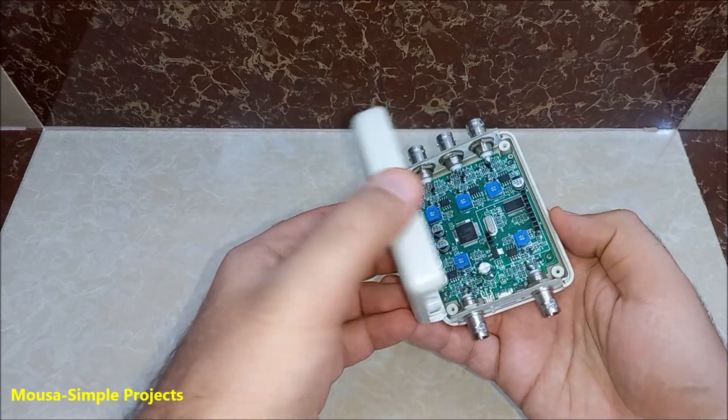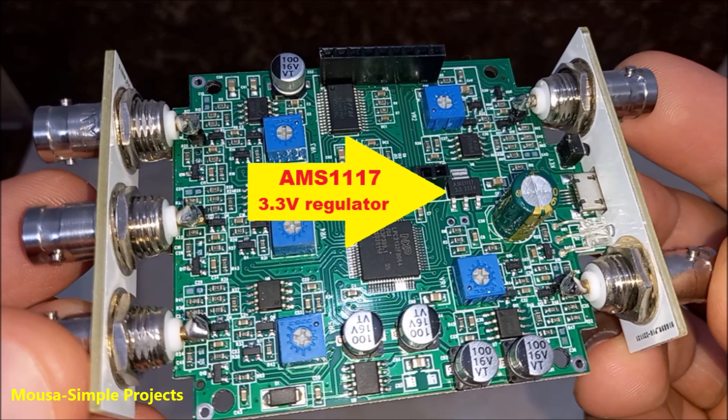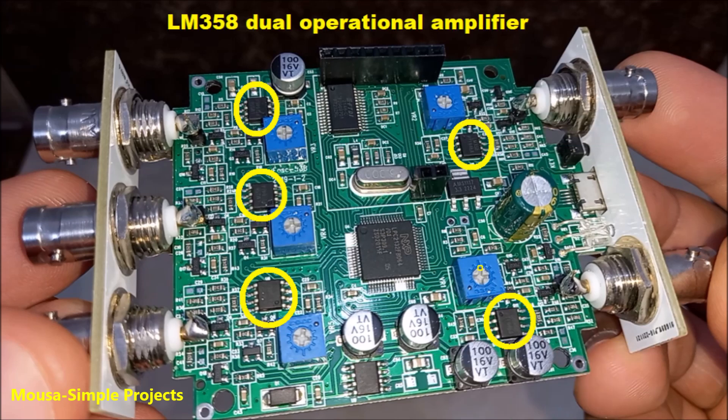Let's take a look inside. We have a microcontroller, USB driver, voltage regulator, DC to DC converter, and many op-amps.